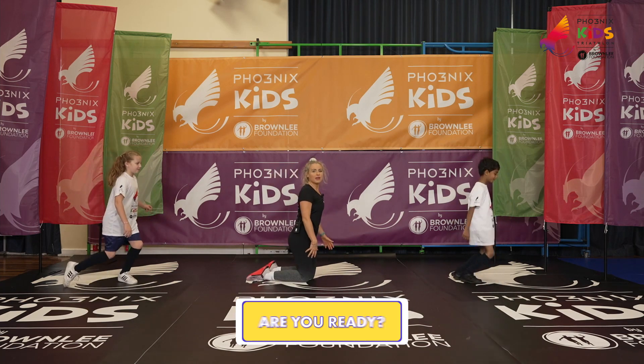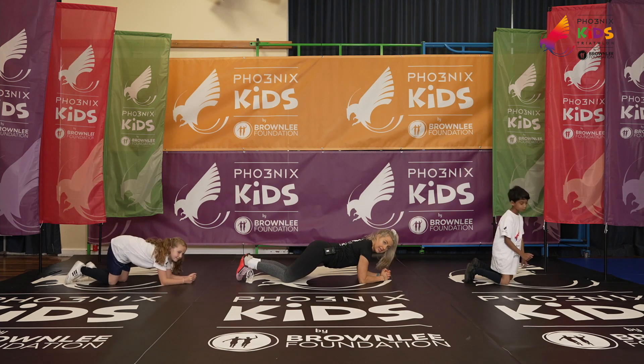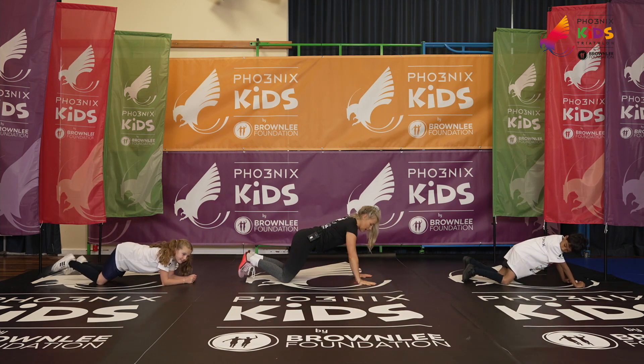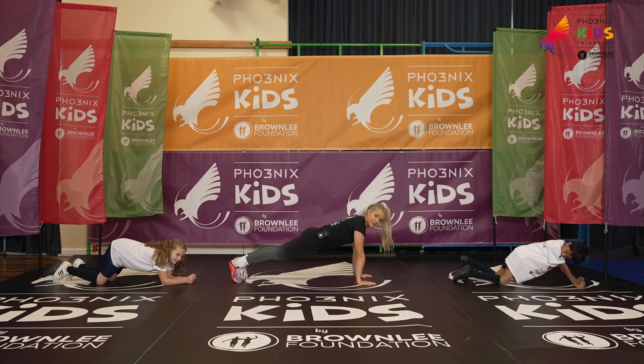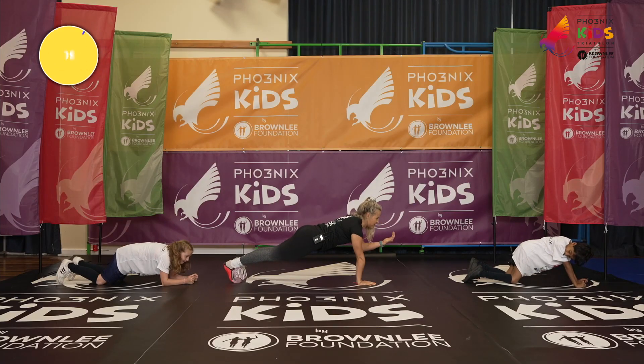Coming down to the floor, we're going to take the easier option here — you'll be on your knees. And the harder option is high plank, toe position. You've got three seconds — two, one. Shuffle back to me a little bit.